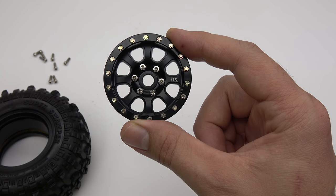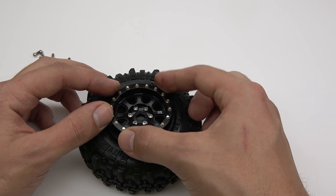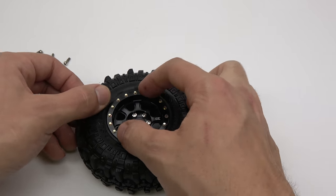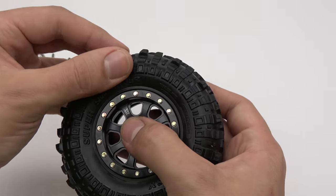Next, take the outer part of the wheel and slide it into the side of the tire. Make sure that the bead is even around the entire outside of the wheel.